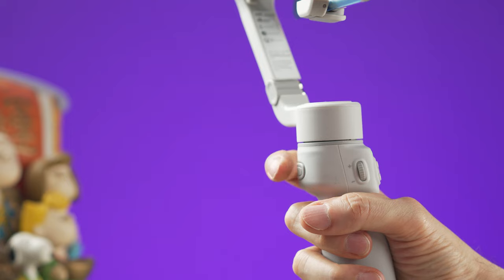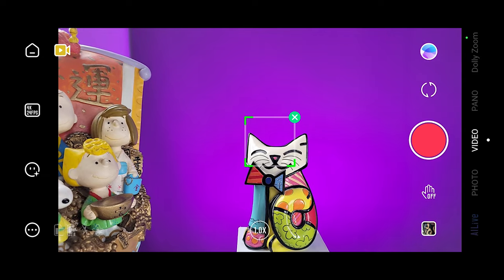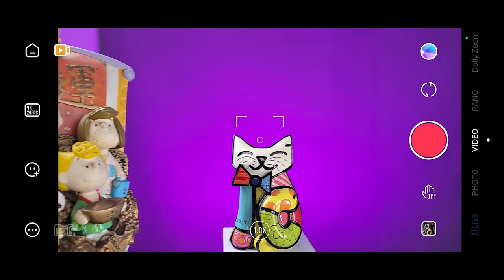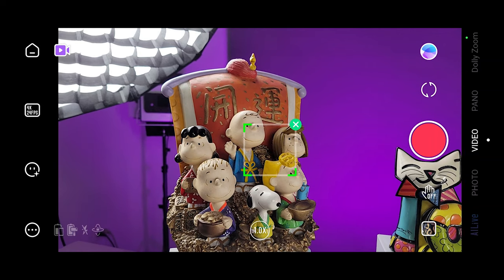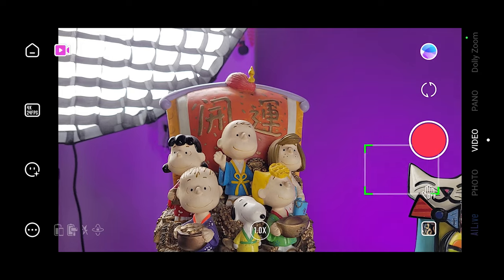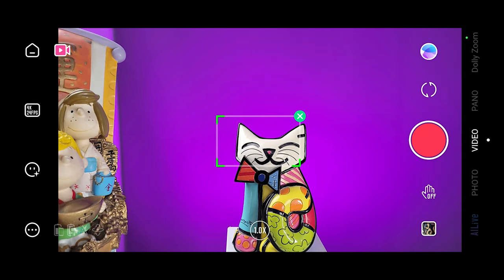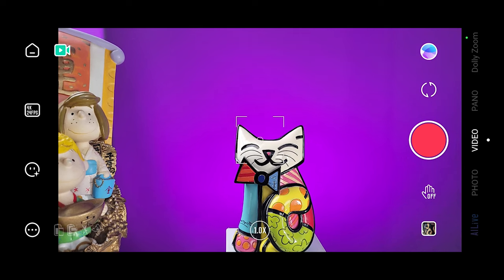The trigger button can be pressed once to enable smart tracking — the app will try to identify what's in the middle of the frame. If you want to track another object or person, move the camera so they are in the middle of the frame. Alternatively, draw a box on the screen around whatever you want to track; it doesn't need to be in the middle. To cancel tracking, press the trigger once or press the X on the green box.